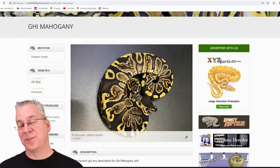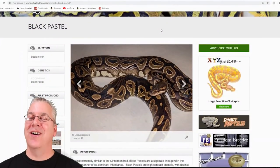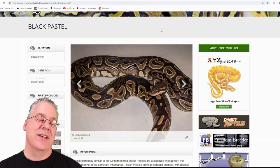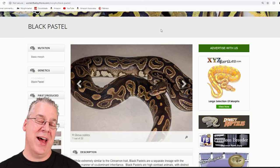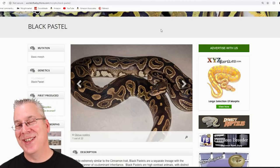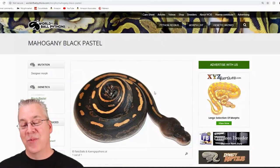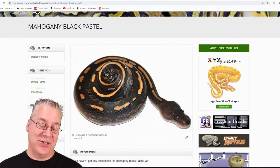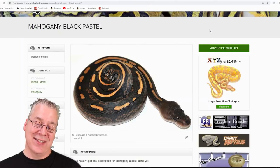The black pastel is probably one of the best combos when you mix it with mahogany. The black pastel is what's used in the panda pied — breed two together and you get almost a black snake. When you mix the black pastel and the mahogany together, take a look at this — it's a pretty impressive, really striking snake for being really dark. It almost looks like a little cinnamon muffin, it's kind of interesting how that looks.